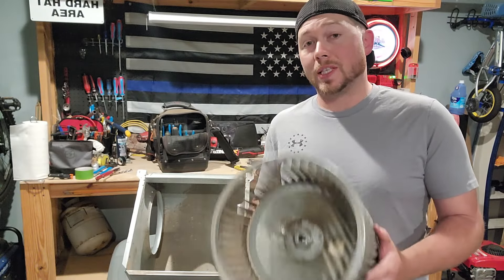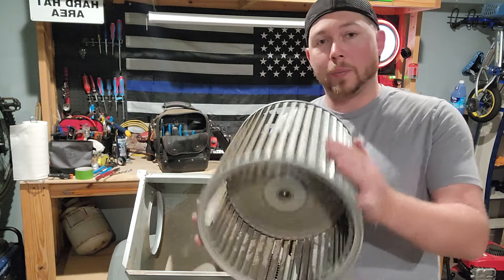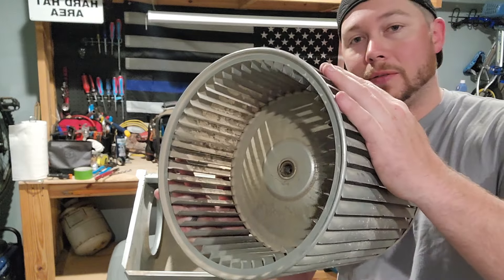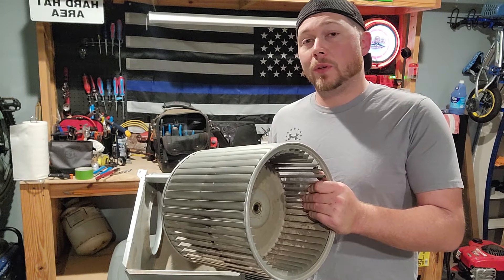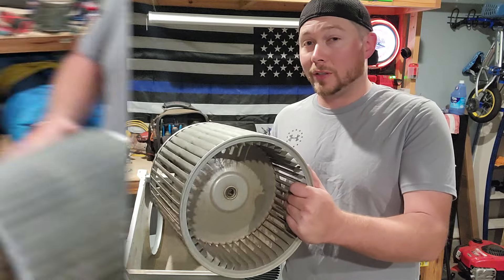At this point you can either replace the wheel if you bought a new one because it's damaged, or you can take it outside and clean it up because they get pretty dirty. Set it out in the sun and let it dry. I'm not gonna clean this one but I am gonna put it back together - so follow along.